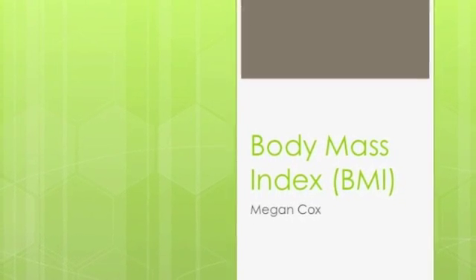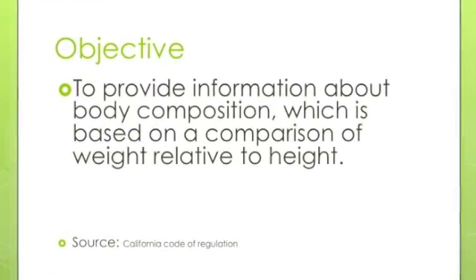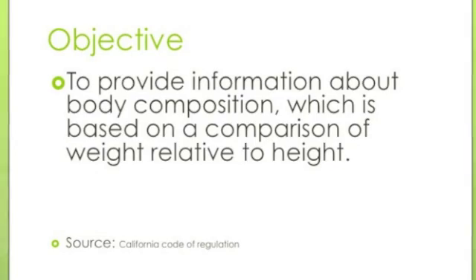Hi, this video will help you understand more on BMI Fitnessgram. The objective is to provide information about body composition, which is based on the comparison of weight relative to height.